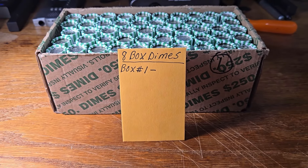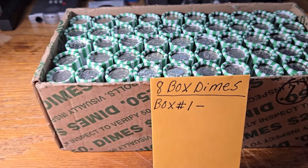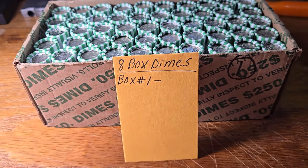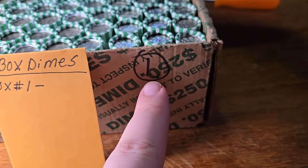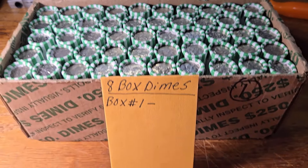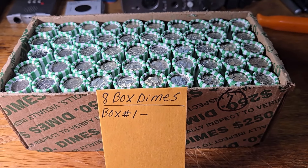Welcome back to my channel, everyone. I'm Diggin' Dave. Picked up eight boxes of dimes — one of the boxes is this style, and the other seven boxes are the Loomis-style dimes, but they're all circulated. I didn't see any silver enders or anything, but that's okay. This is going to be box number one — circulated dimes. We're mainly just looking for silver. Let's get digging. Fingers crossed we can find some silver.